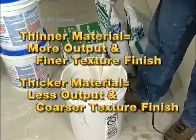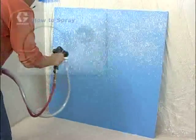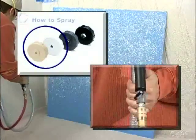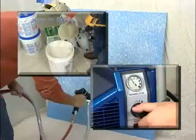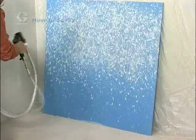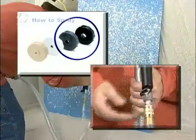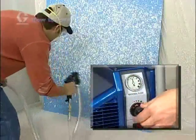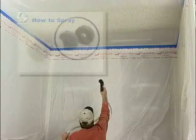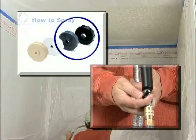Here are some common finishes and settings. For orange peel or a fine splatter, use a smaller nozzle size and adjust the air valve mostly open, use a thinner material mix, and if necessary turn down the material flow. For knockdown or heavier splatter, use a larger nozzle size and adjust the air valve mostly closed, use a thicker material mix, and turn up the material flow adjustment. For acoustic sealing textures, use a medium to largest nozzle size and adjust the air valve mostly open.